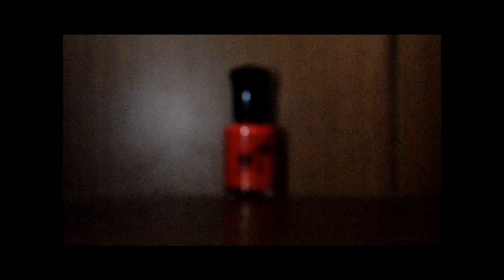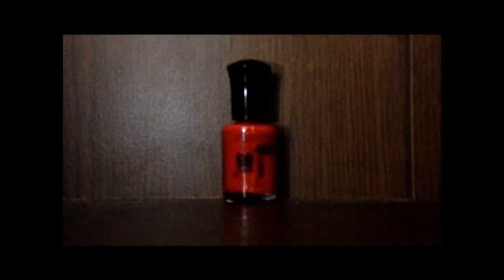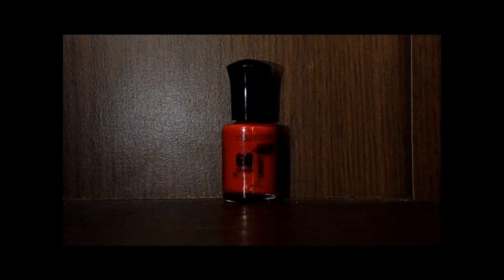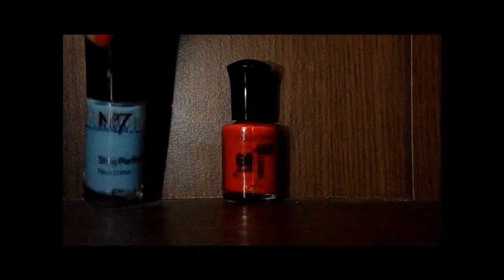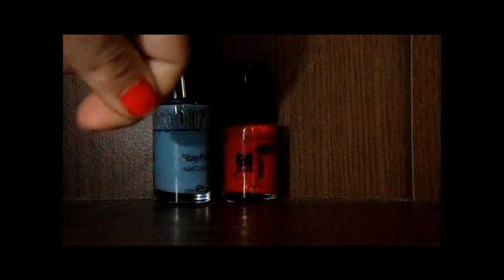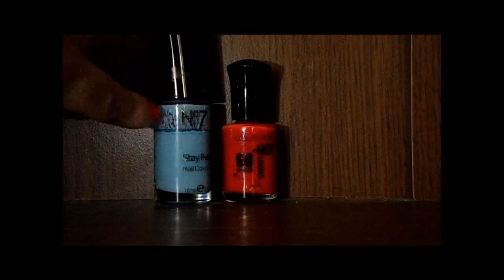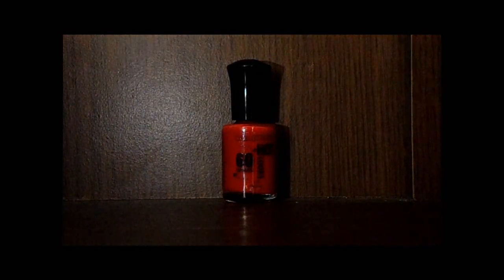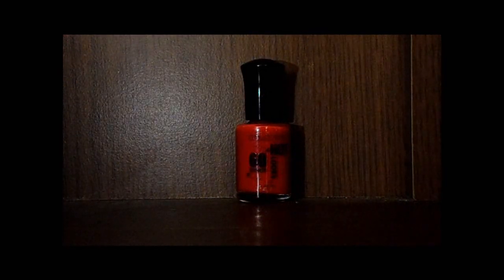For me this is the perfect size applicator because, as I've said in previous videos, I have the smallest hands ever. The Number 7 one is really good as well, but this one covers it in like one coat — one swipe will do even my thumb. This one does my little finger in a swipe, and my thumb in about a swipe and a half.